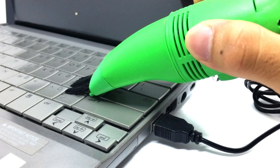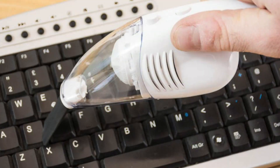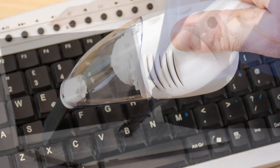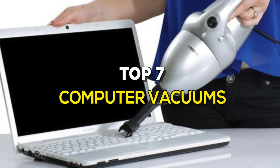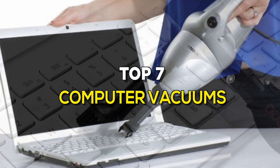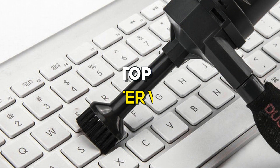Dust is one of the worst enemies for your computer's components and peripherals, so it's essential to clean them regularly. Besides keeping your laptop in the best shape, you also prevent germs from spreading, especially from the keyboard, and enable proper airflow for your electronic devices. So here comes the computer vacuum, which helps to clean computer components and peripherals from dust. If you're looking for one, these are some of the best in the business.